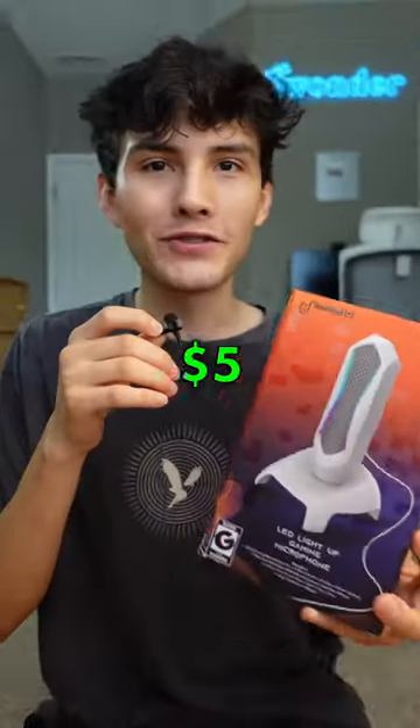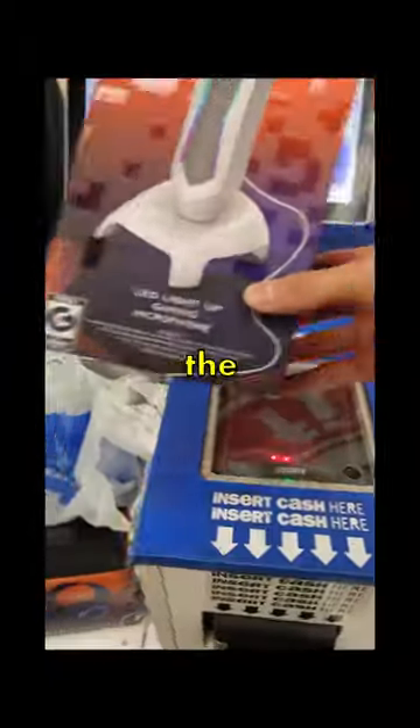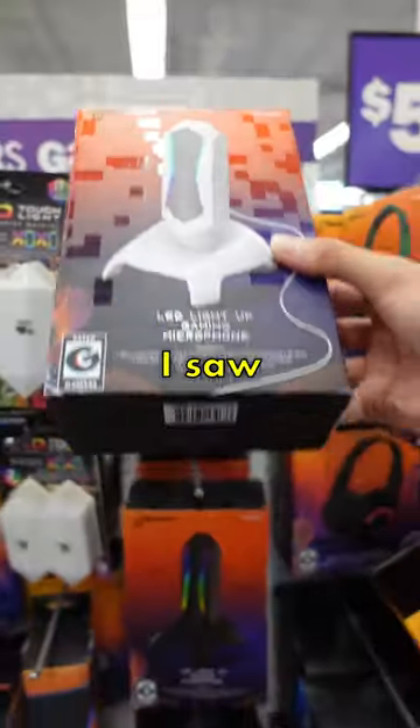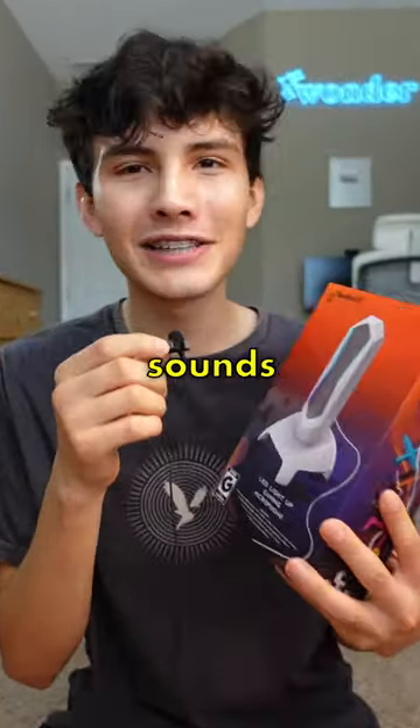In this box is a gaming microphone that I paid $5 for at Five Below. In the last video, I picked up a few more things from Five Below to help complete the world's cheapest gaming setup. And when I saw this white gaming microphone selling for only $5, I had to get it to see if it sounds any good.